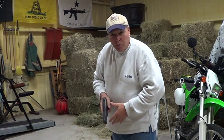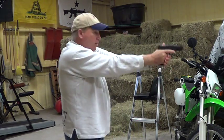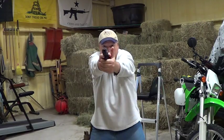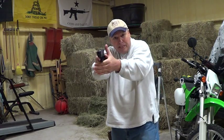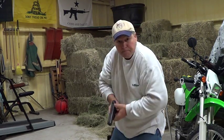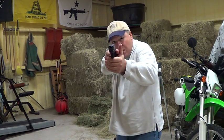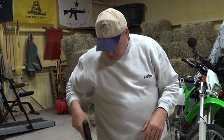Stance, short and dirty. You've got an isosceles where your arms and your body make a triangle — you square off on the target. A weaver stance is where this arm is locked and this arm is bent. I'm pushing forward with one hand and pulling back with the other, locking the gun in. It also blades my body so I'm less of a target — lower profile than the wide isosceles. Pros and cons to both — which one's better?